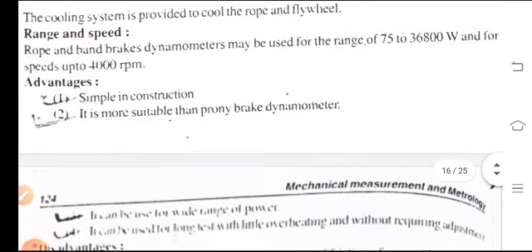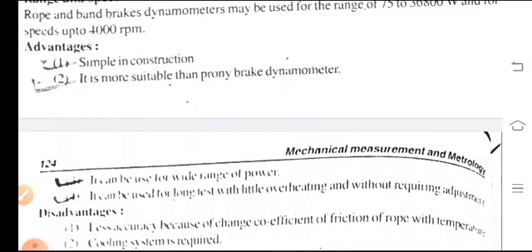The advantages of the rope brake dynamometer are: first, it is simple in construction; second, it is more suitable than other types; third, it can be used for a wide range of power; and fourth, it can be used for long tests with little overheating and without requiring adjustment.